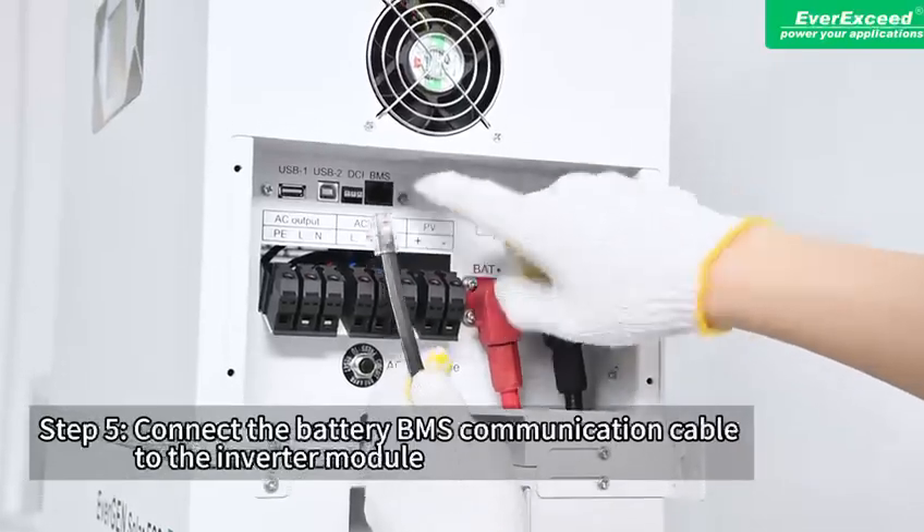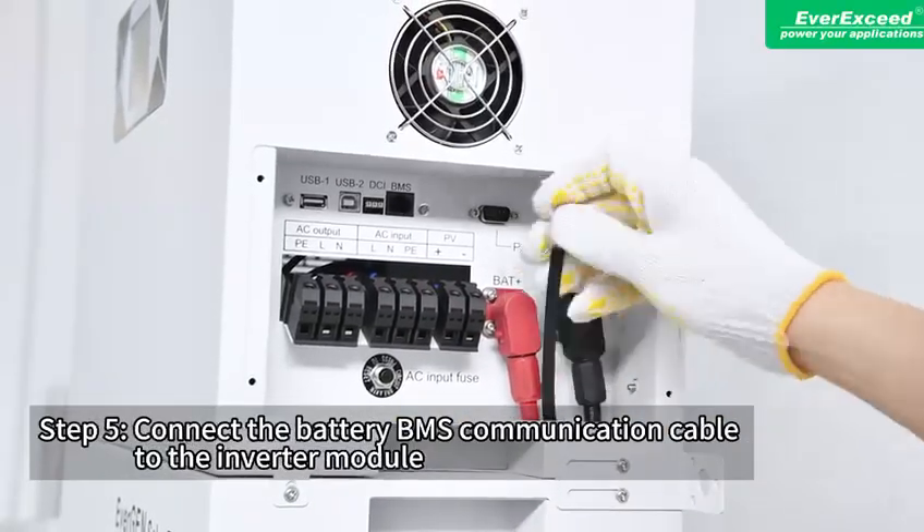Step 5: Connect the battery BMS communication cable to the inverter module.